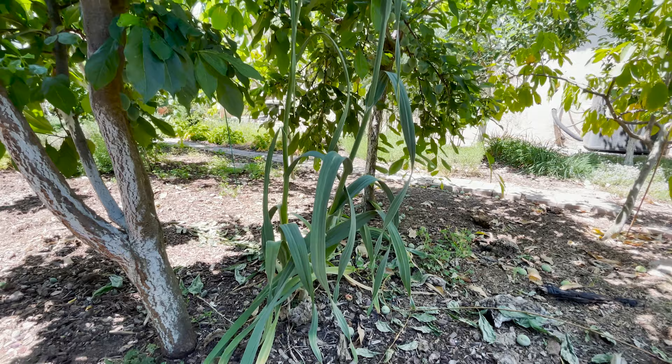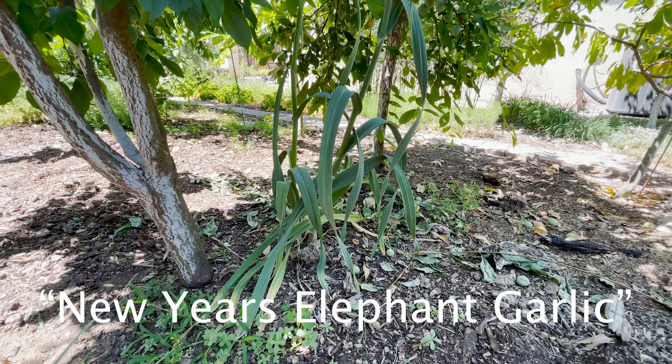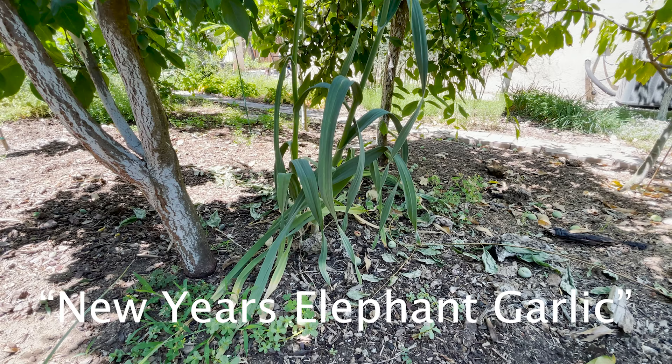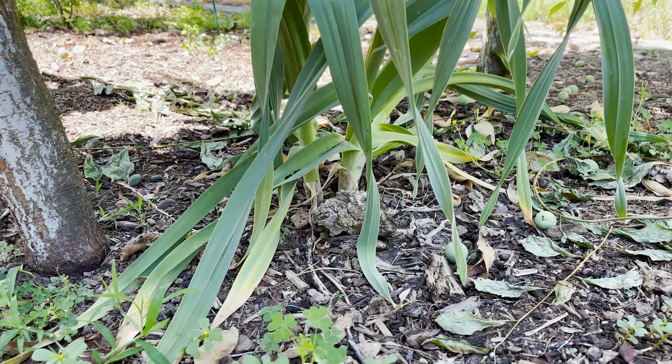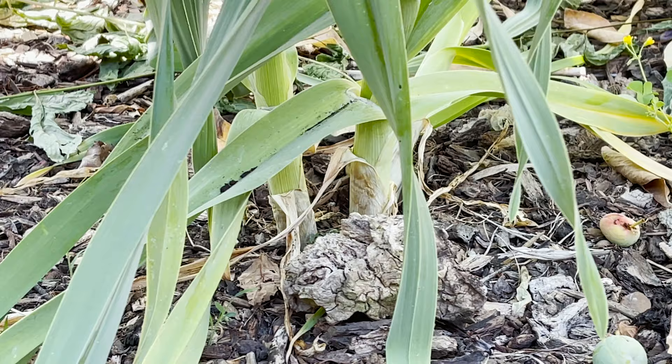Right over here are my own creations of elephant garlic — it's an elephant garlic that I have been propagating every year to come out of dormancy earlier and earlier. This collection right here came out of dormancy on New Year's Day. If I have a video I'll link it up. You can see it still hasn't really started dying off yet, so this is not ready.